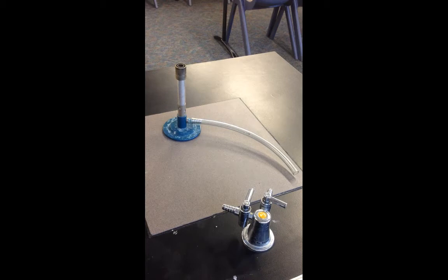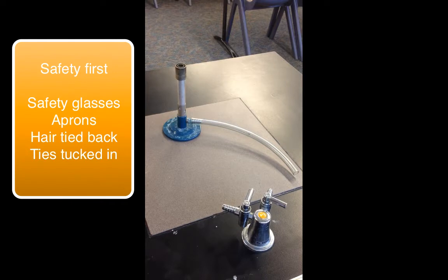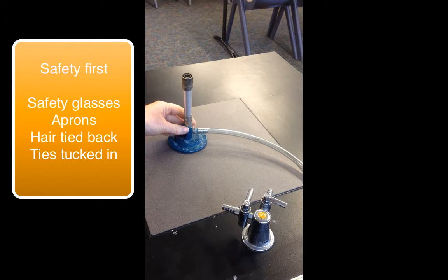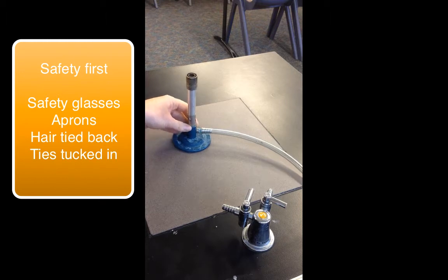Today we will look at how to light a Bunsen burner safely. A Bunsen burner is used to heat things in science laboratories.